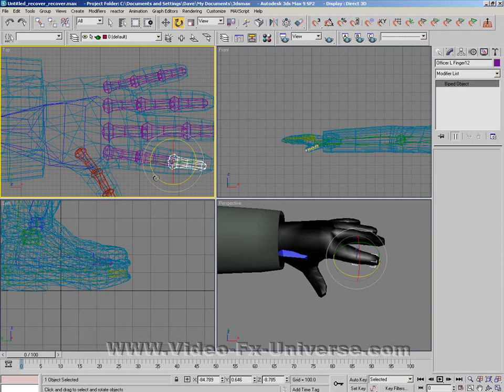You need to mess around with each of these different angles to see which one works the best for you. As you can see, the fingers move as well.